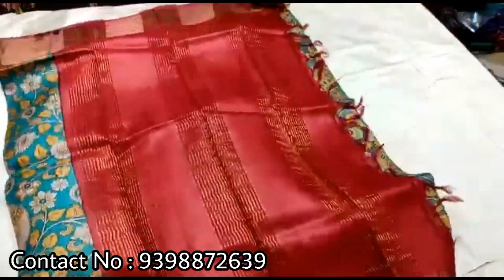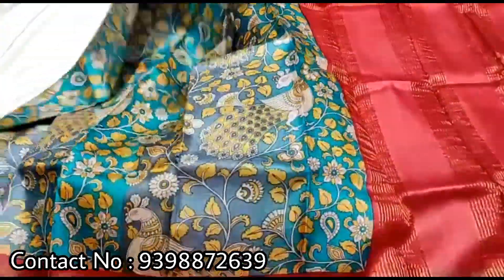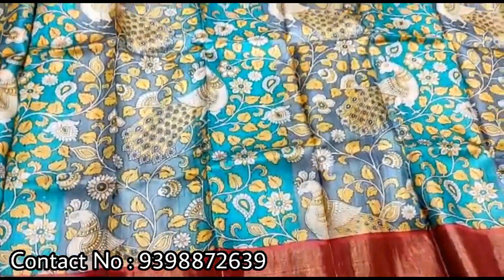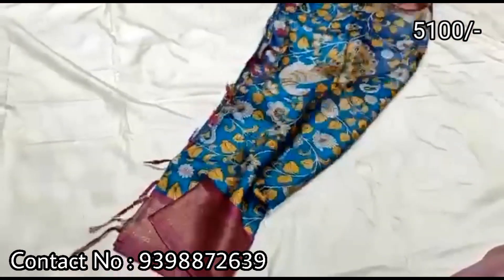The color combinations are available, and many of the products are stocked in the same color combinations. If you want to choose the products, the prices are $5,100 and $4,990.